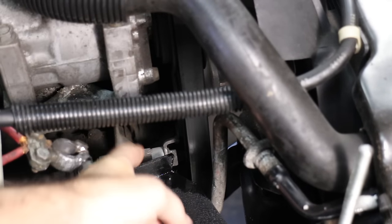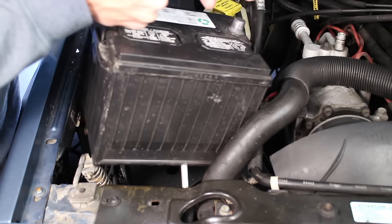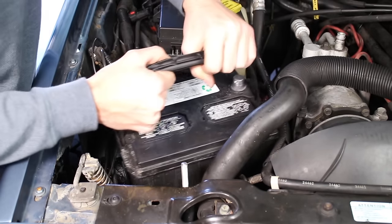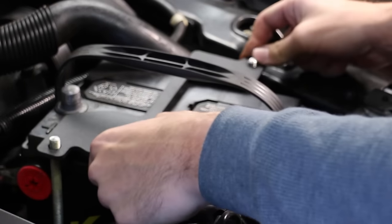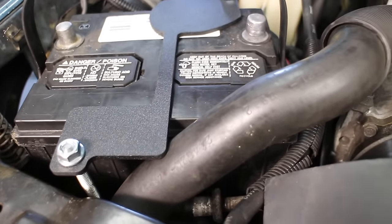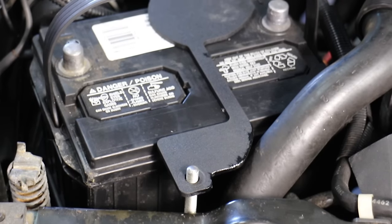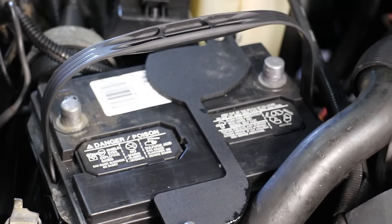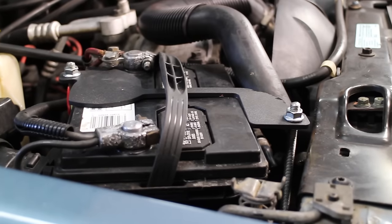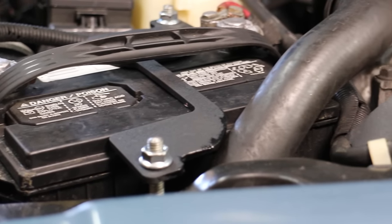With better fan belt clearance we thought the rest of the install would be easy — but there were still more challenges. After placing the battery on the tray and putting the bracket in, we found the bracket was rubbing hard against the radiator hose, so it was time to break out the grinder again. We made sure to cover any exposed metal with paint after grinding. After all that, it was finally done and we can now have the battery secured without worry. Sometimes you think a project will be simple and it turns out to be more challenging than expected.